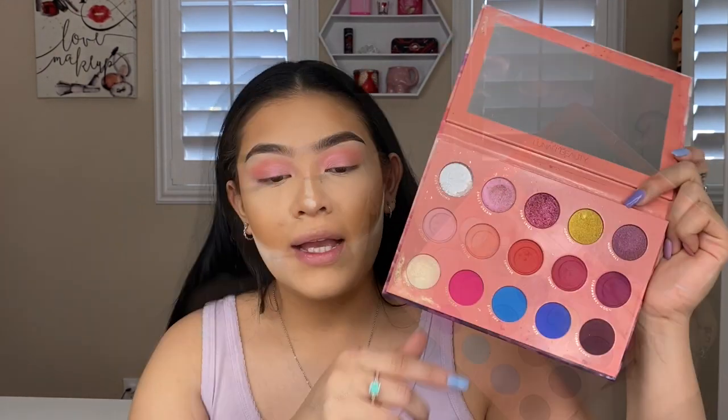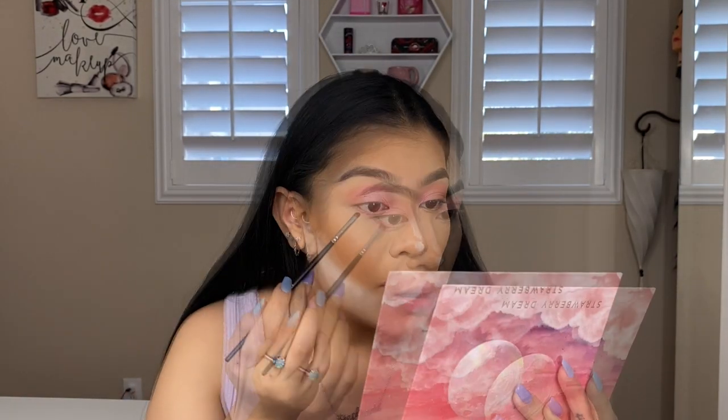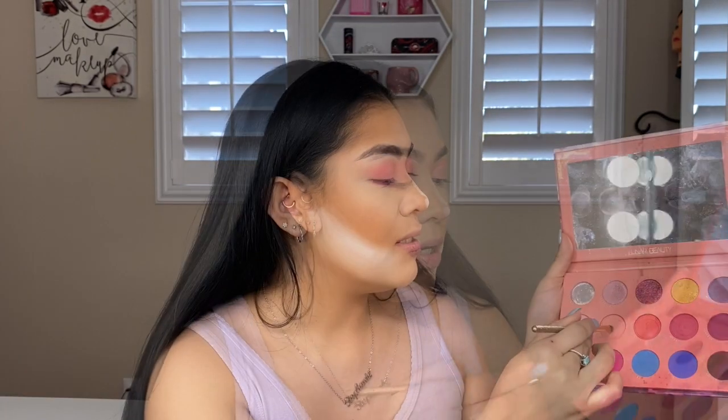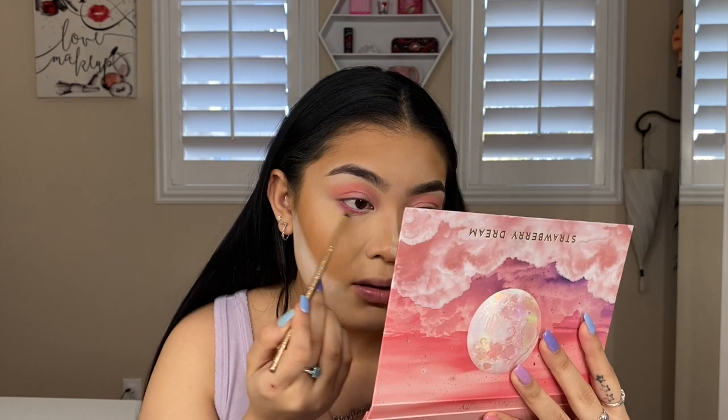Now comes the fun part — what is really going to make this look. We're going to do the lower lash line, going back into the same palette. I'm going into 'Pink Flash' and we're going to tight line that right underneath our eyes. Then I'm going in with a blending brush, using 'Skyline' and 'Cloudy' together to blend that all out.